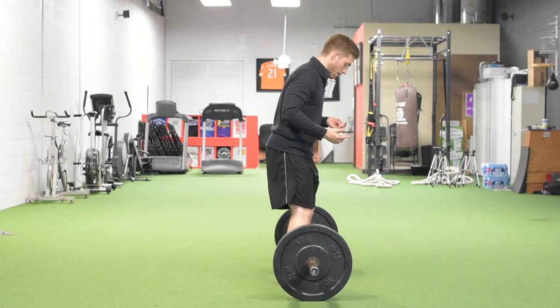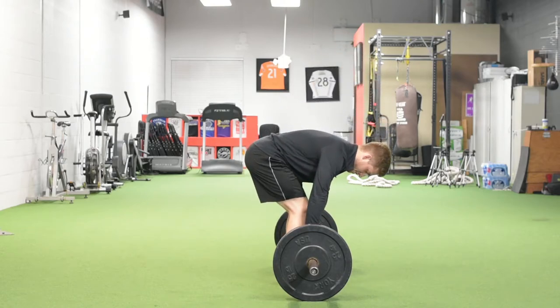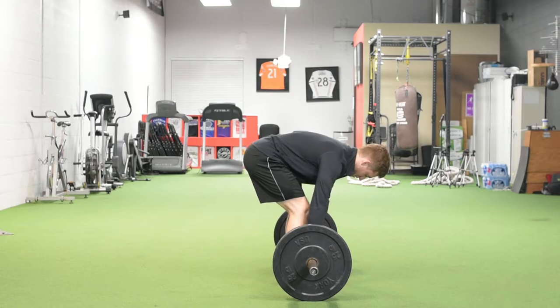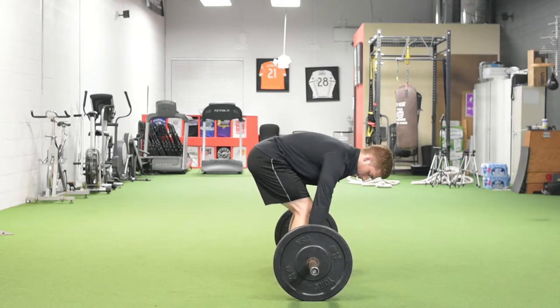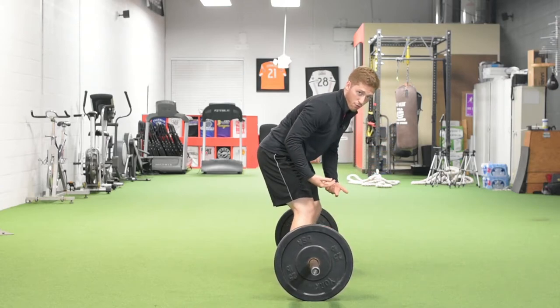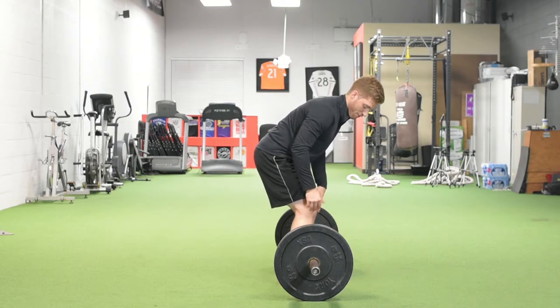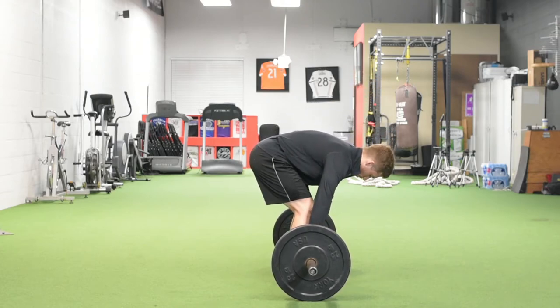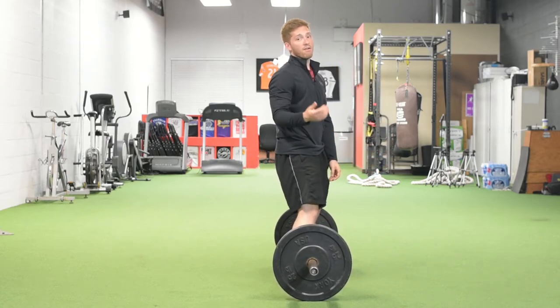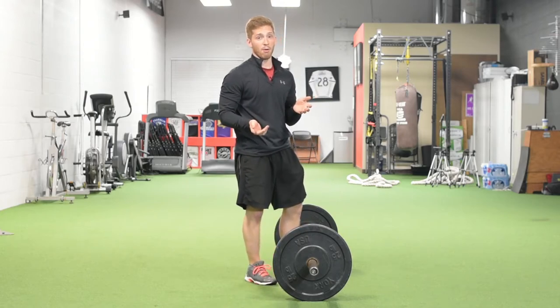Even if I line up correctly, it's still easy to turn this into just a really deep RDL where I don't have knee bend. I'm not going to drive through my legs or recruit my quads to get the bar off the ground. Instead, this becomes more of a hip-back kind of lift, and it requires a lot of mobility to do safely. Most people don't have that mobility.